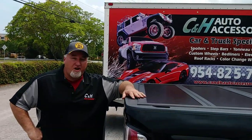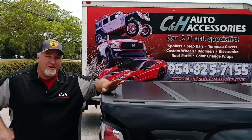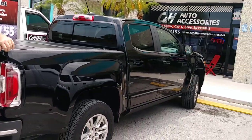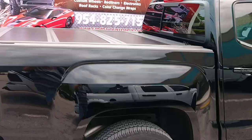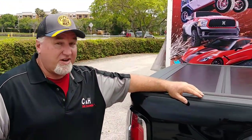Hi, I'm Chris. I'm with CNH Auto Accessories in Marguerite, Florida, and today I want to talk about three things we did for this brand new GMC Canyon. This GMC Canyon is a crew cab, and we've decided we're going to put the Undercover UltraFlex bed cover and the AMP Research Power Boards. All three of those things work really well for this truck, and I'll tell you why.